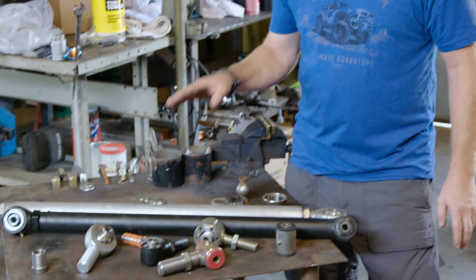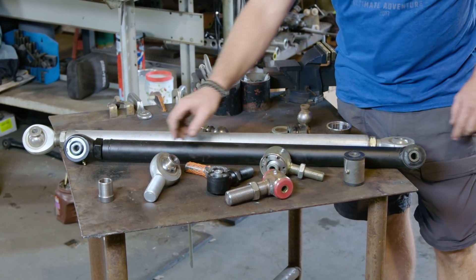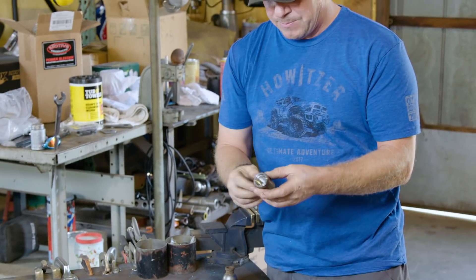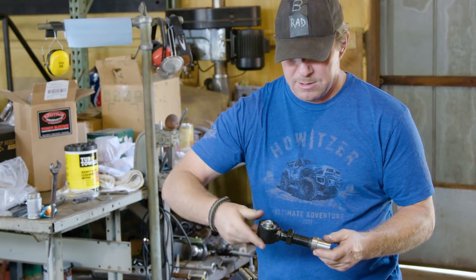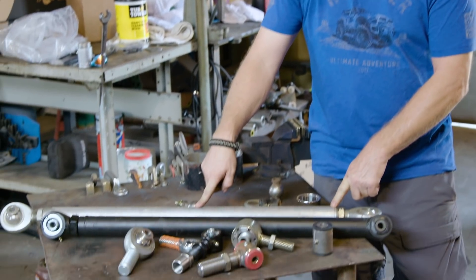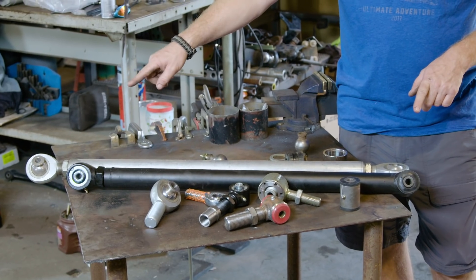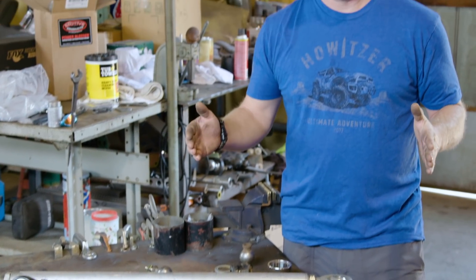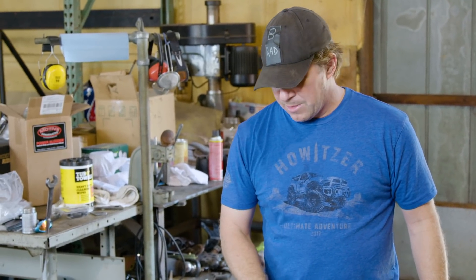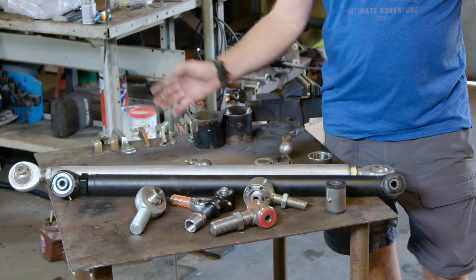I've used all of these different types — it depends on what you're using, what you're building, and what your budget is. You can use steel links and have these threaded bungs welded in — this basically goes into the end of a piece of tubing, you weld it in, and then your rod end screws into that. This is an aluminum link where the ends are drilled, tapped, and threaded. Some builders do opposite threads — one left-hand, one right-hand — so when it's in the vehicle you can crank the link and adjust the length, allowing you to fine-tune the suspension geometry. Other people put a bushing at one end and a rod end at the other so it doesn't work loose or rotate, or they run both right-hands or both left-hands at either end.